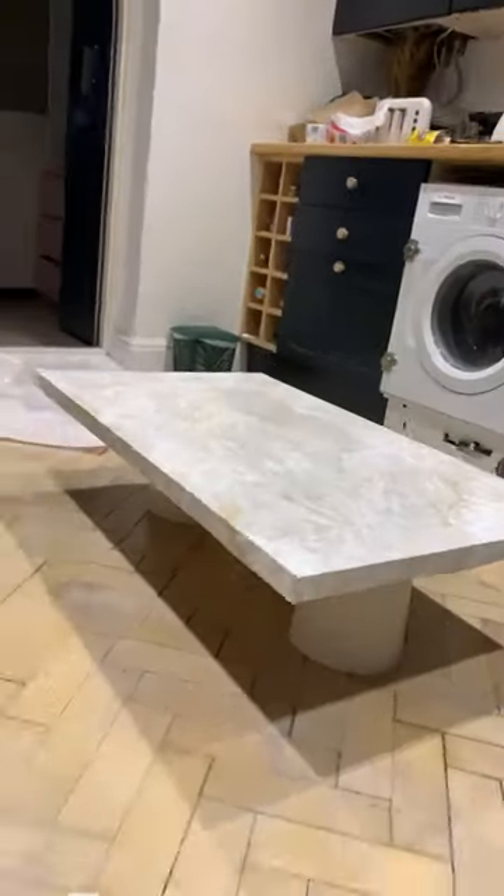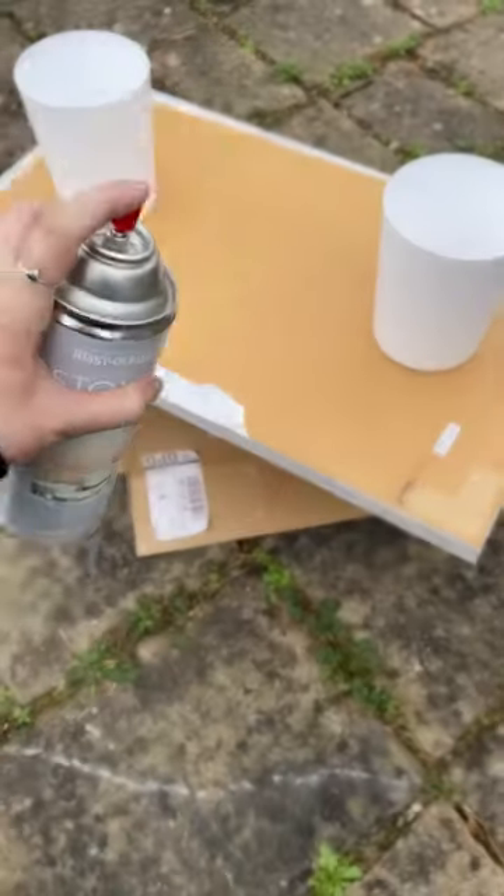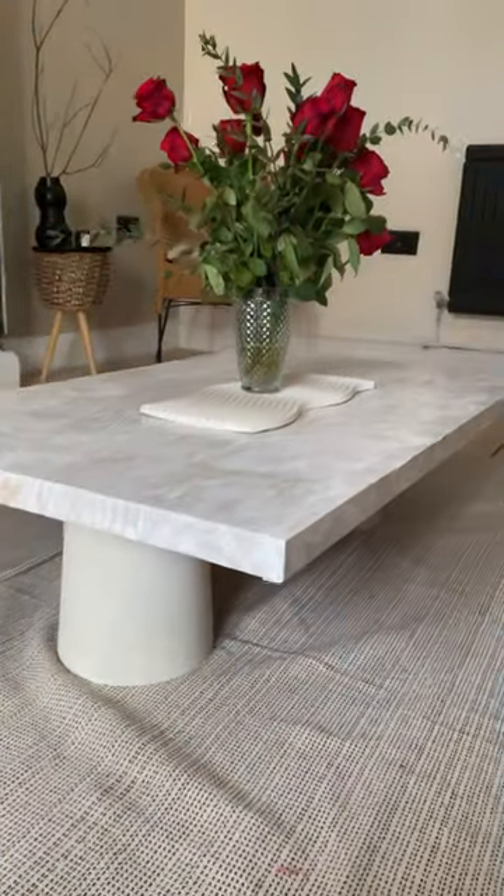I wanted to give it a bit more pizzazz. I was going to dowel the edges but my friend suggested this paint, so I thought I would give it a good old go. It needed a few layers and I might have even needed a new tin, but this is the result.